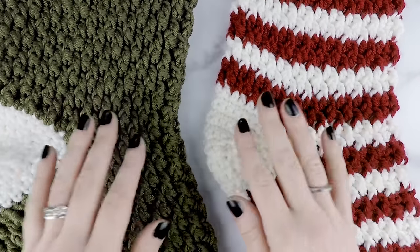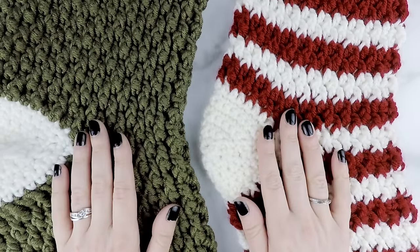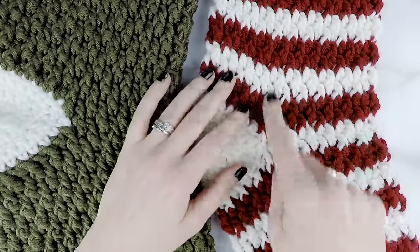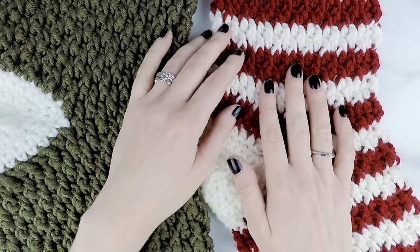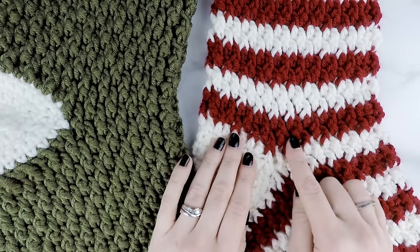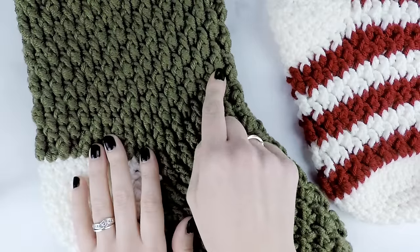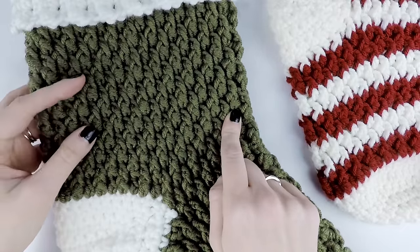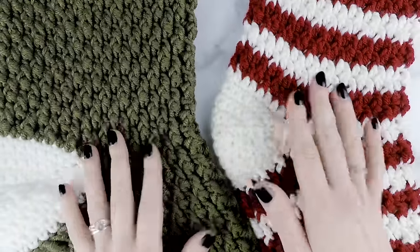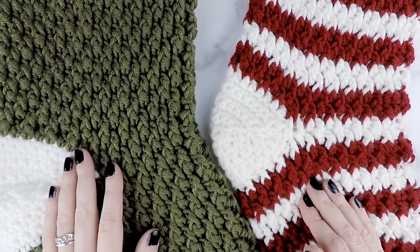There are also two options for sizing. The pattern is going to be the exact same no matter what size you're doing — the only difference is the yarn weight and the hook size. The slightly smaller stocking measures about 15 inches tall and 6 inches wide, using a medium 4 weight yarn and a 5.5 millimeter or I hook. The larger one measures about 17 inches long and about 7 inches wide, using a bulky 5 weight yarn and a 6.5 millimeter or K hook. The instructions are the same — just the yarn weight and hook size will be different.